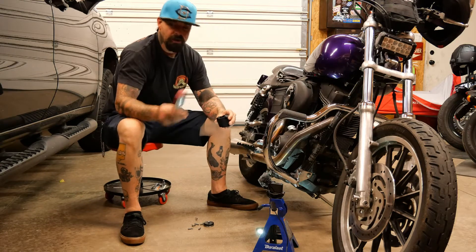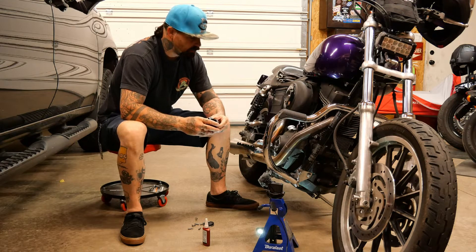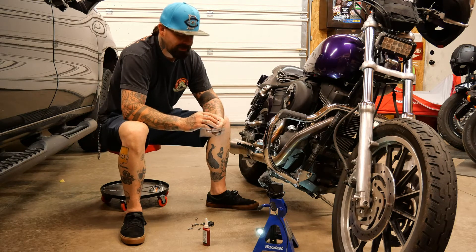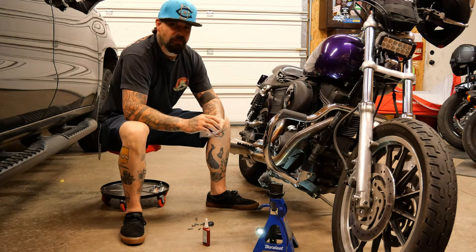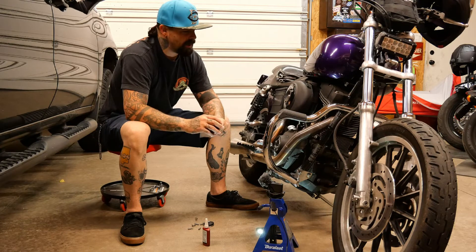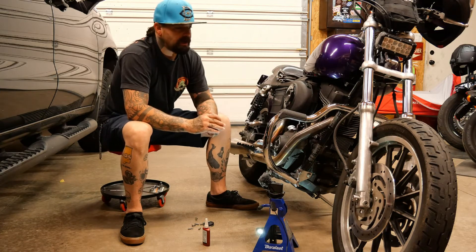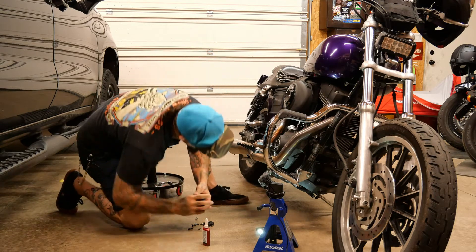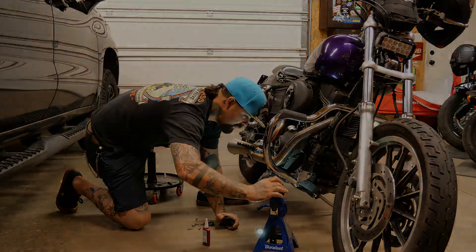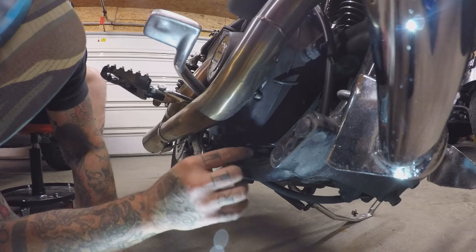I did order the Daytona Twin Tech ignition module for this bike, so that will be coming next week — we'll be putting that on. I also ordered a couple things for my wife's bike. She's getting a new full-face modular helmet; we bought one for my son and really liked it.